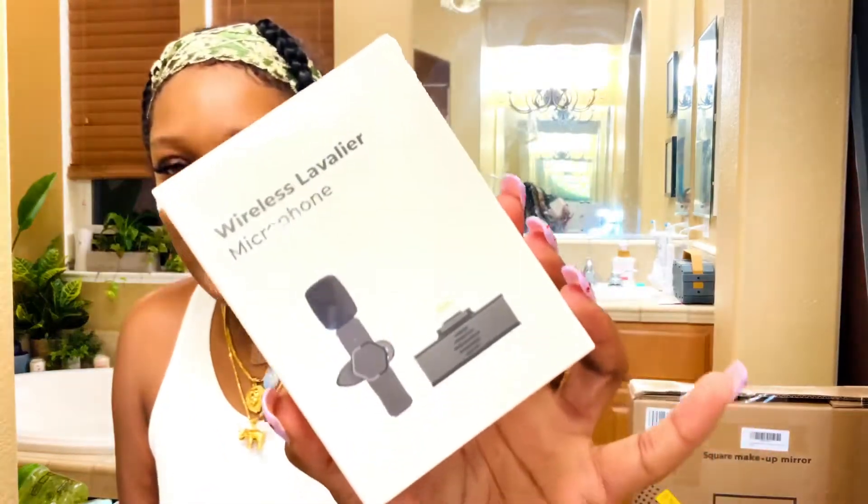I've been saving up all these packages just to make this video for you guys, so I was dying to open them. This is the first package I wanted to open first — it's a wireless microphone. I haven't tried it yet but I hope it's as great as I think it is. Since I'm filming off my phone sometimes, this is going to be great.